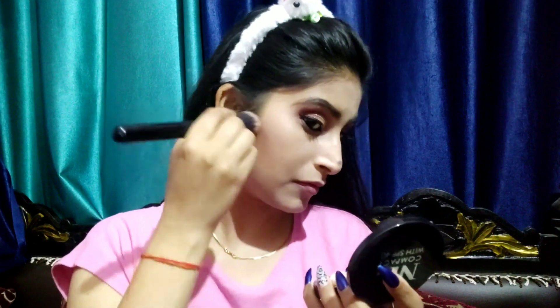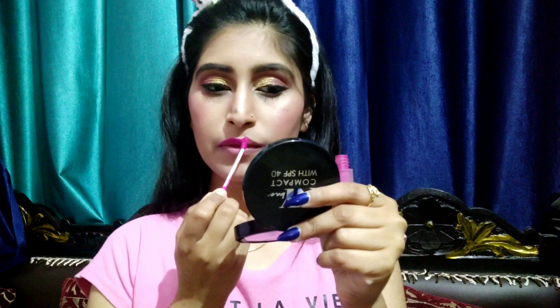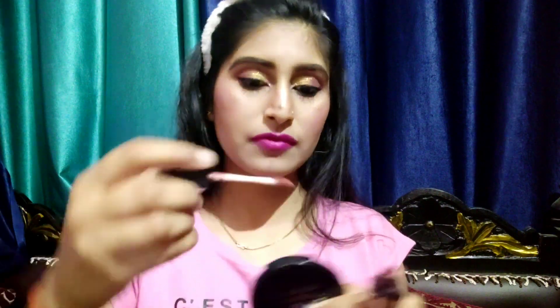For contouring, I've used a palette shade applied with a brush. I applied highlighter on the skin. Then I used lipstick from Amsterdam — this is a branded lipstick and the shade number will be in the description box. It's a nude shade, a brown color.